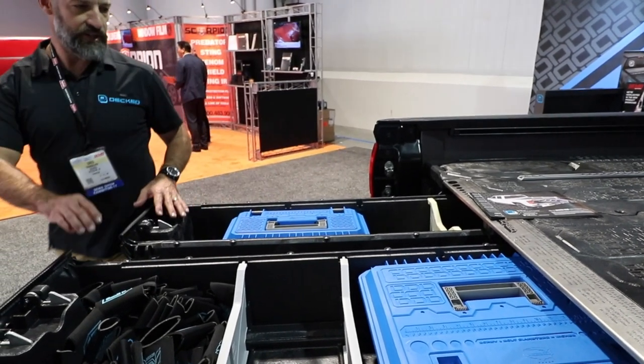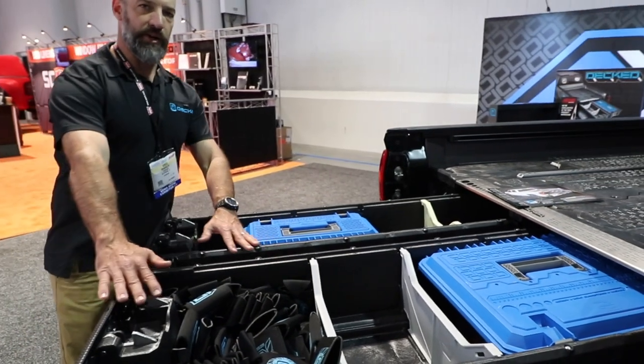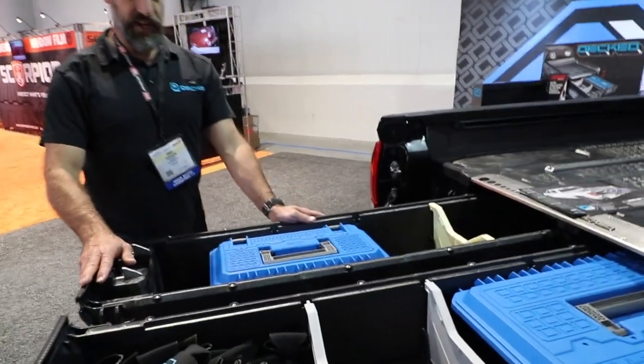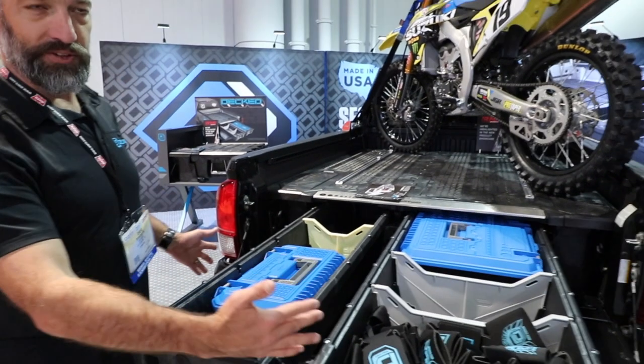The mid-size has asymmetrical drawers. The drawer on the right is standard drawer width with all the deck accessories that fit in there. The drawer on the left side, on the driver's side, is actually a little bit smaller because the mid-size truck isn't as wide as a full-size truck.